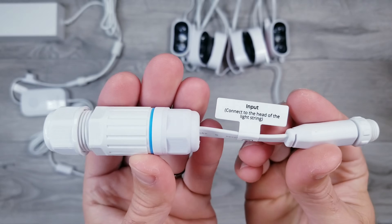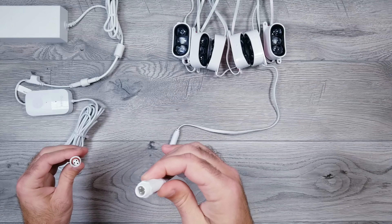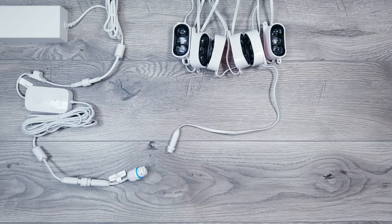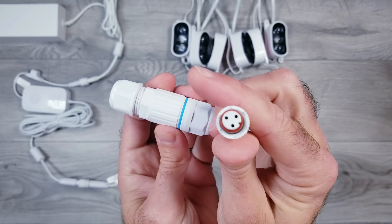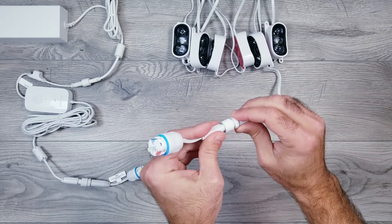Next, take one of the input splice pieces that the kit comes with, unscrew the top part, and plug that into the wire coming off the controller like I'm doing here. Then you'll use one of the output splice pieces which has the female connector, and that can get plugged into the beginning part of our lights.